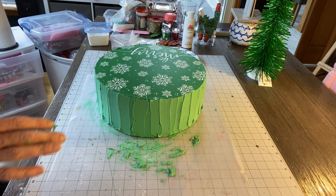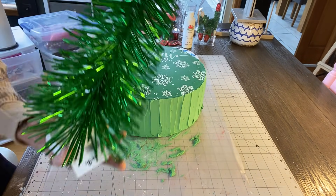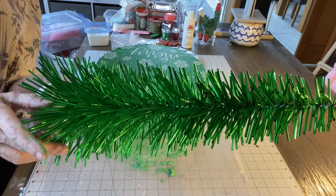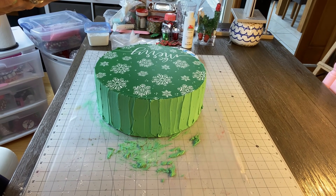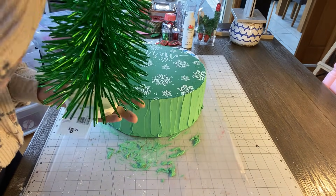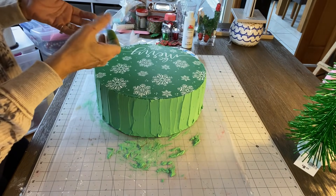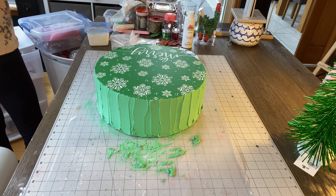Now I'm going to put on top of my cake this green Christmas tree — not my tree, this green Christmas tree that I got from the At Home store. I'm going to put that on top of it. I was thinking around the top of the tree... hold on, let me wipe my hands off because they're all green. I definitely keep baby wipes or disinfectant wipes because it is messy.